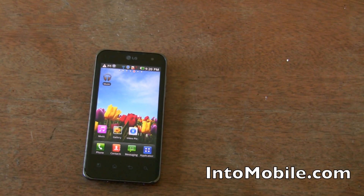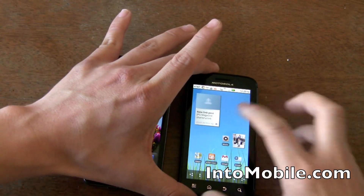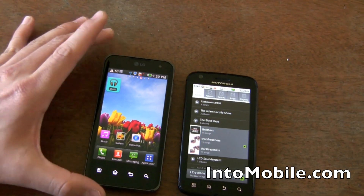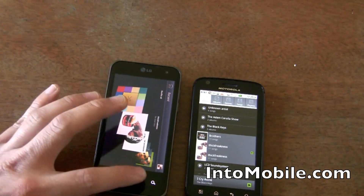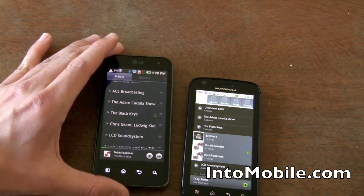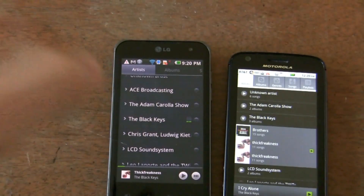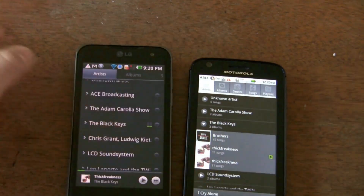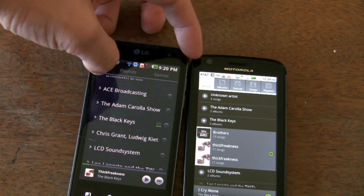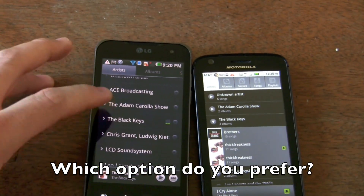So how does that compare with the old version? Well, I have a Motorola Atrix here with the previous version of the music player. Let's take a look. As you can see, you do have the same options up top, but on the old version they're all buttons on this first screen. On the new one you have to scroll over. It makes it look prettier, though some may not appreciate the extra step to do that.